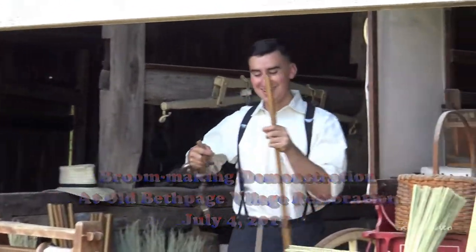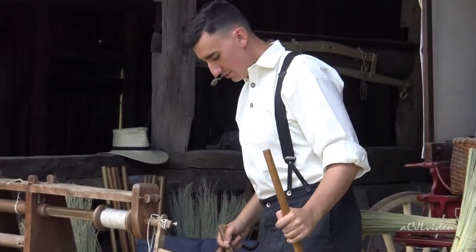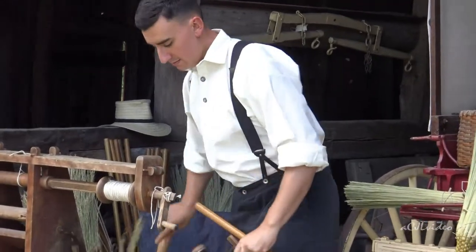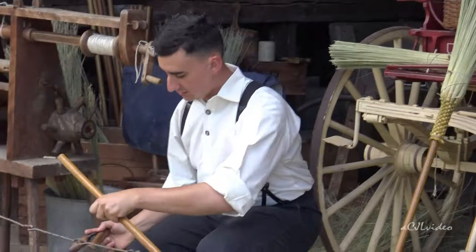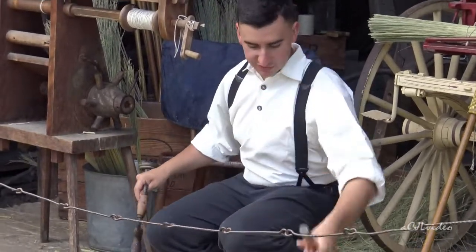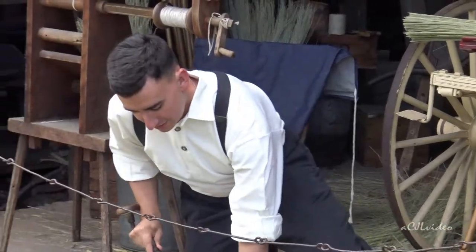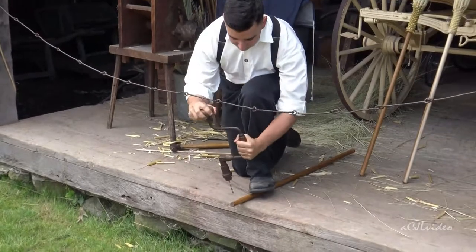We don't get power tools or anything like that, so everything is made by hand. Has anybody ever used a hand drill before? The hand drill that I'm using is actually from the 1800s — obviously not the drill bit, but the rest of it is. It's from the late 1800s.